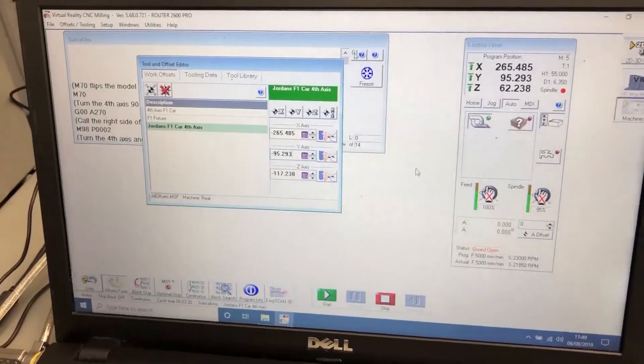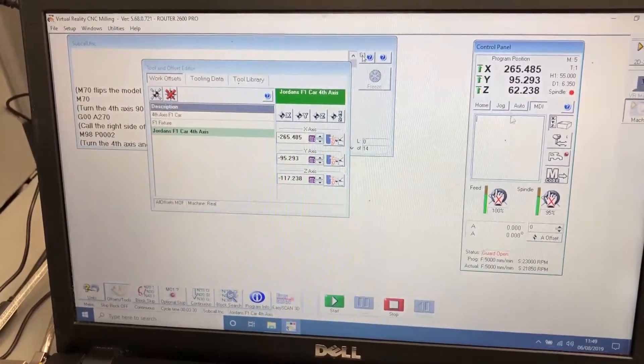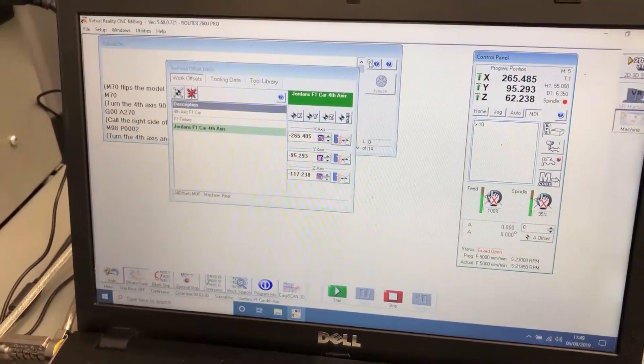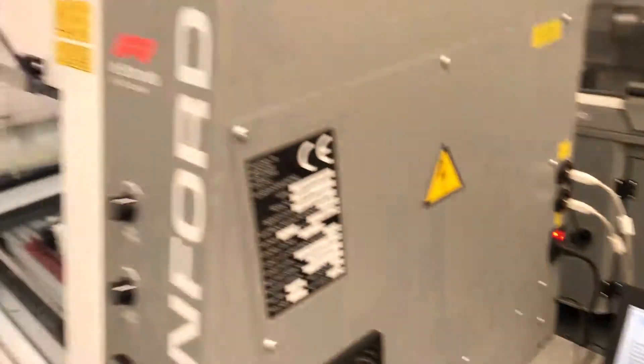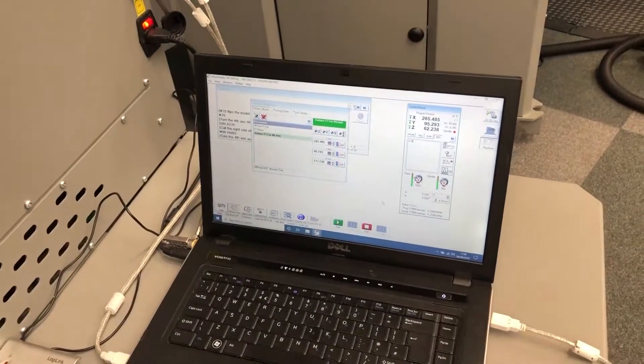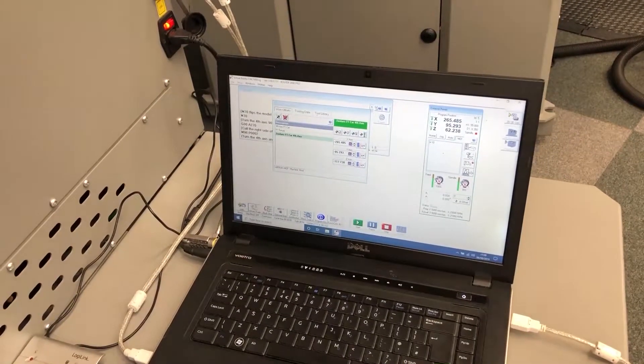Now we're going to go into MDI and input X minus 10. Once we've done that, we're going to close the door on the machine and run that part — stop, rewind, play.